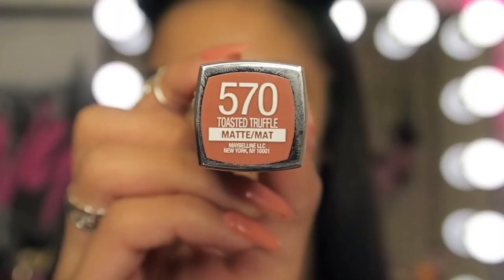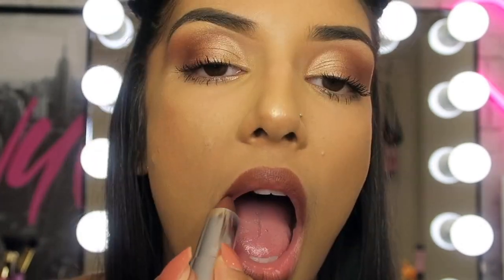For lips I'm going to be using the colour Toasted Truffle. And we're done — that's the final look! Thank you guys so much for watching my literal first YouTube video ever. I hope you enjoyed it and don't forget to subscribe to keep watching more videos from moi. Comment down below to let me know what you thought of this look, and definitely suggest other videos — whether you want me to do a festival look, a brow focus, or a lip focus. Let me know. Bye!